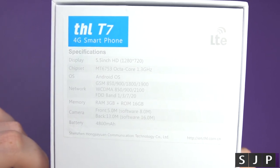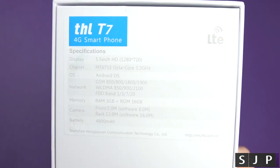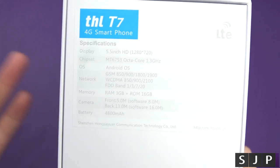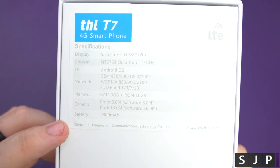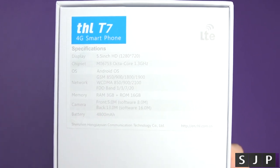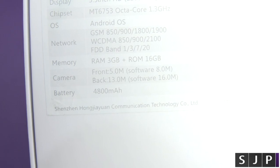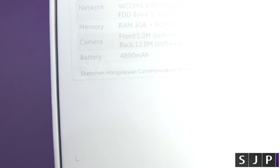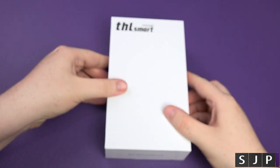The cameras are 13 and 5 megapixels, which the company interpolates up to 16 and 8 megapixels. I don't know why companies do this — just use the real main spec and stop using interpolation. Last but not least, it's got a 4800mAh battery. Yes — 4800 milliamp hours. Insane. The company behind it is Shenzhen-based.